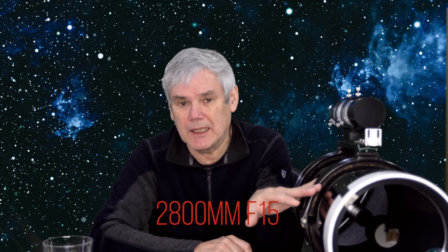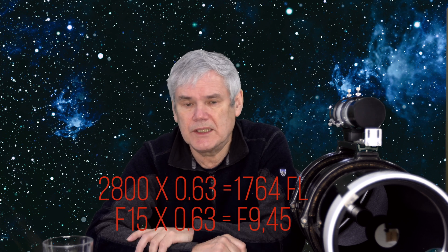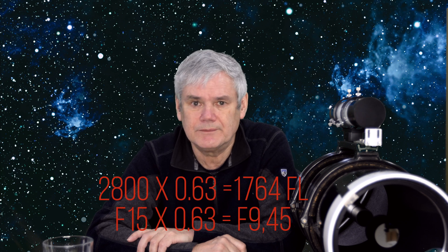The next question is about back focus. Most reducer charts for back focus are based on the f/10 Schmidt-Cassegrain, so the information can be confusing because this is a 2008mm lens as opposed to a 2000mm lens like the C8 f/10. I had to experiment to find the proper back focus to f-stop ratio. The Celestron f/6.3 reducer worked well when set at 105mm. I tried adjusting it to achieve a focal length of 1700mm, which is approximately f/9.4, but in reality using the 105mm back focus was the best result.